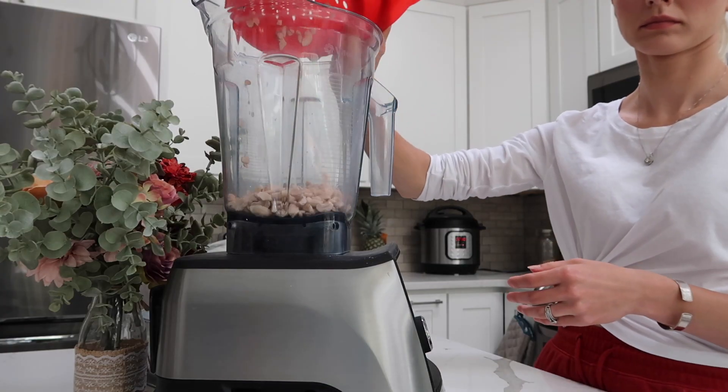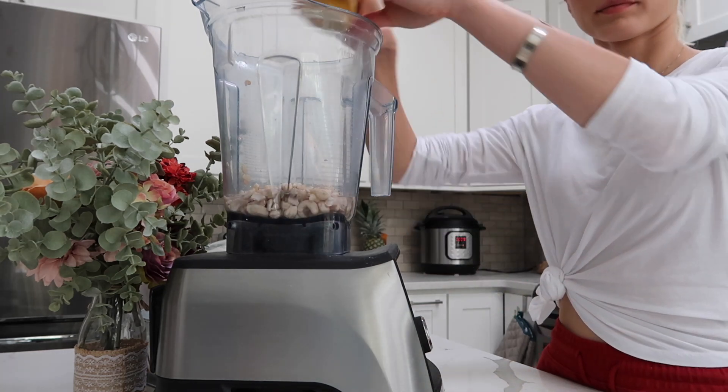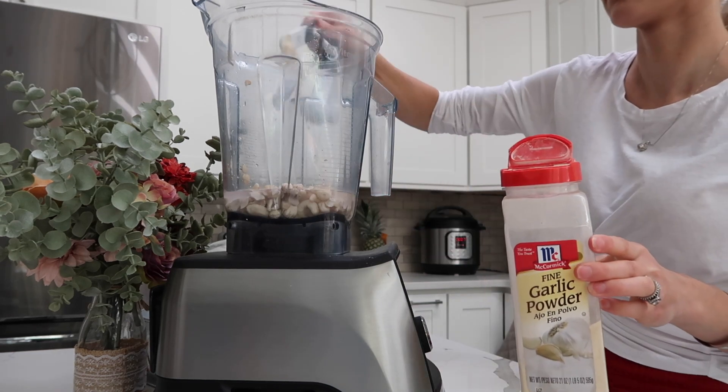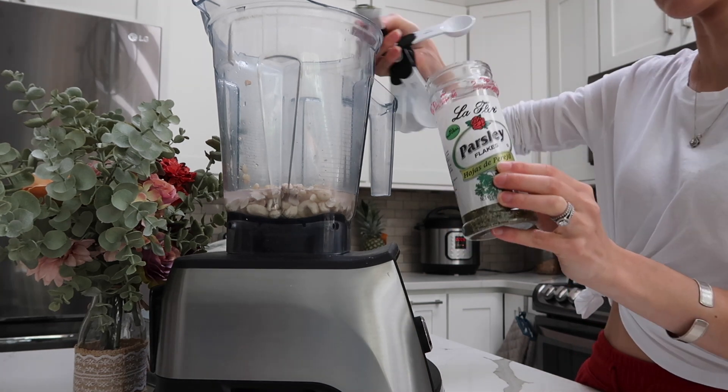Here I'm prepping a cashew cream — a cashew dressing, whatever you want to call it. It tastes so good on salads as well as the other meal prepped food. It just gives a little bit of extra flavor and sauce.